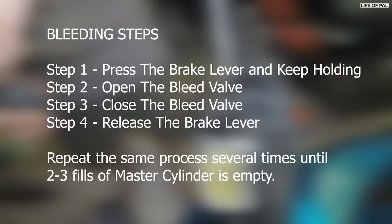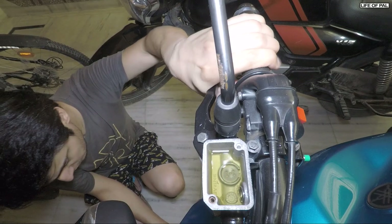These are the bleeding steps. Step one: press the brake lever and keep holding it. Step two: open the bleed valve. Step three: close the bleed valve. Step four: release the brake lever. Do not miss any of these steps, otherwise air will enter into the system.